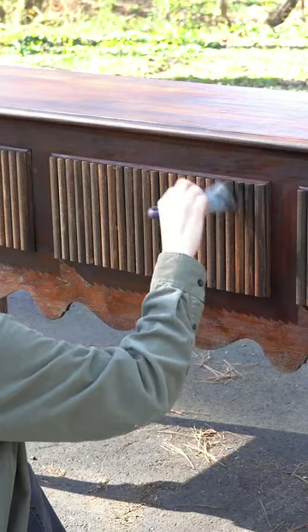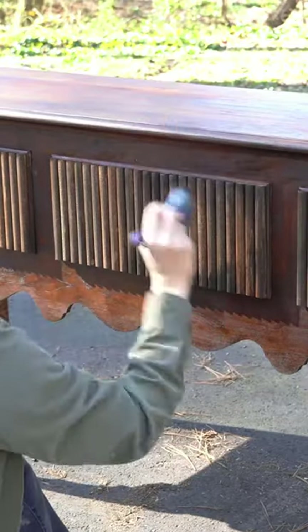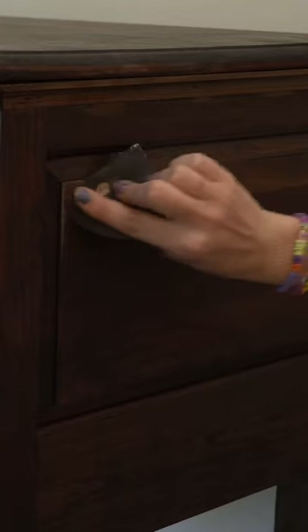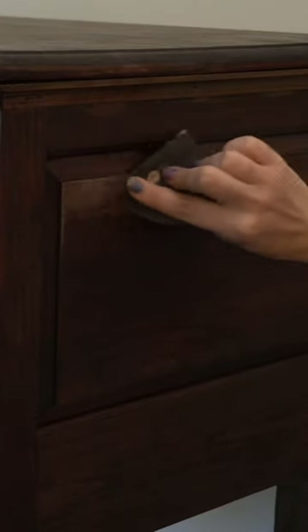After staining the body and drawers, I went in with the tiniest bit of black paint and dry brushed that paint on. Finally, I took some sandpaper and went to town distressing this piece.